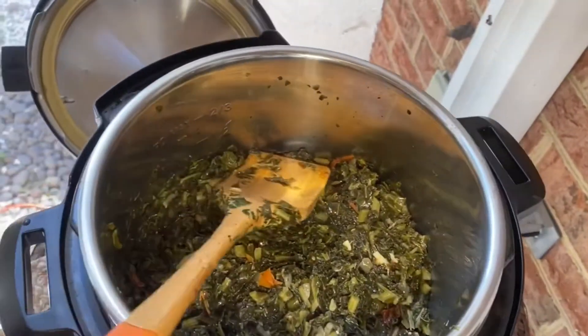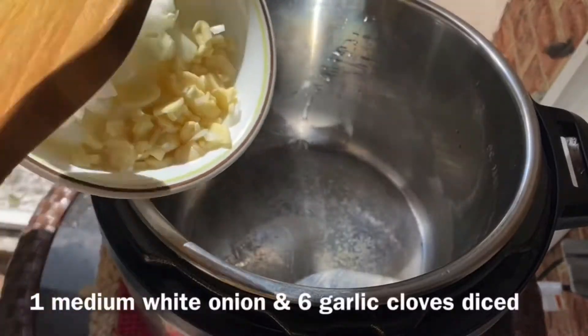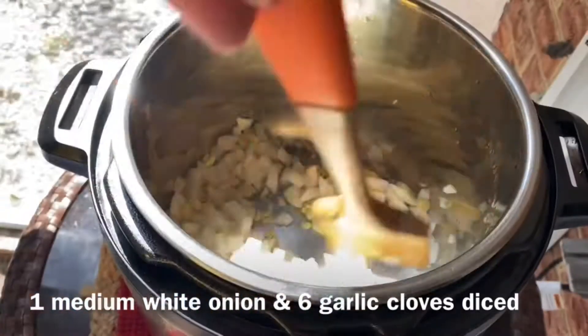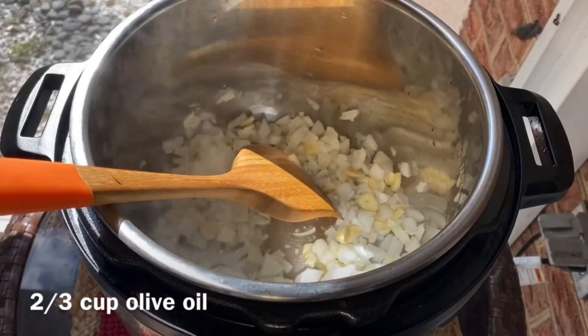Once the oil is frozen, we will be able to cut the oil. The oil is too cold, it is not too cold. We also have a little bit of oil.